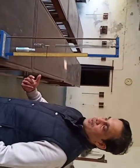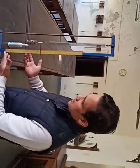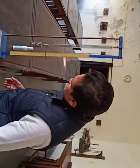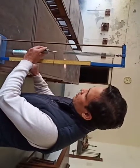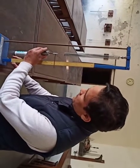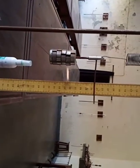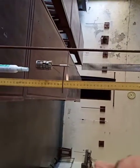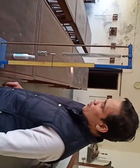Now I'm going to take out the masses one by one and repeat the same readings. In the last stage the reading is 26.8 cm. Now the masses are 250 grams — let me note down the reading, that is 23.4 cm. Again, I'll take out another disk; the mass becomes 200 grams. The reading is about 20.1 cm.